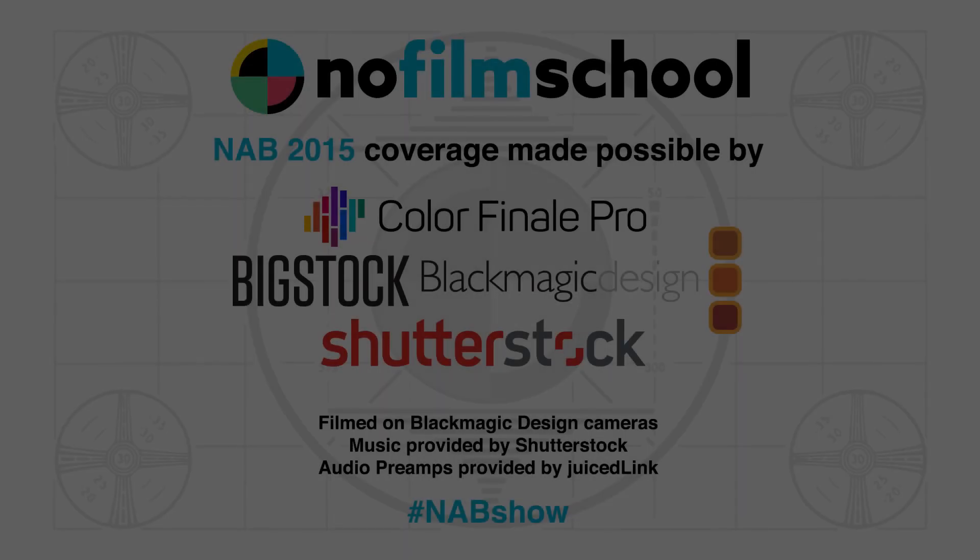Gordon, thank you so much. You're welcome. Very excited about this little unit. Hope you guys have a good, successful NAB. So far, so good — thank you, Rich.